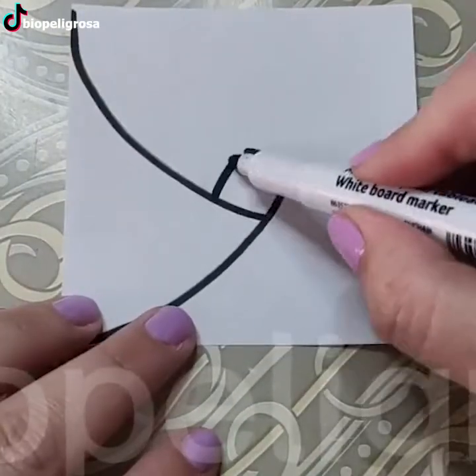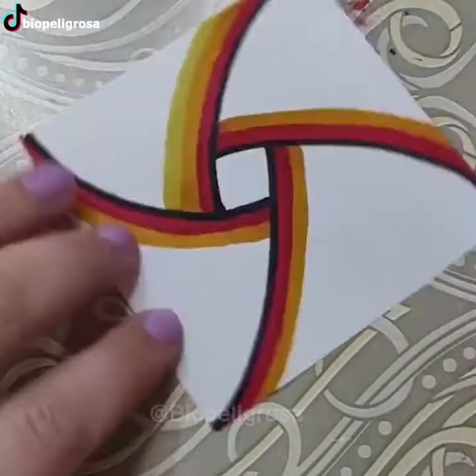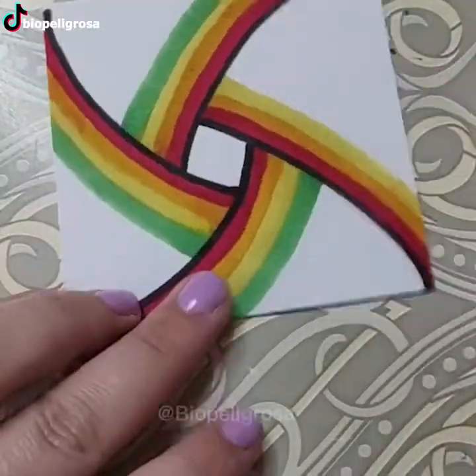The importance of color is often underappreciated in general. However, the artist deeply understands what colors can do to beautify everything surrounding us.